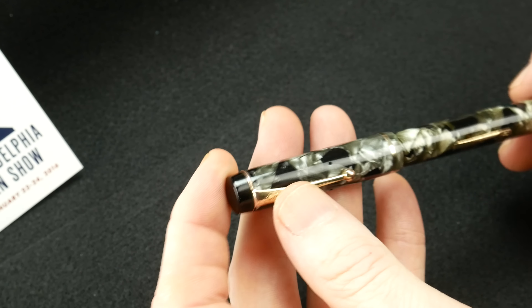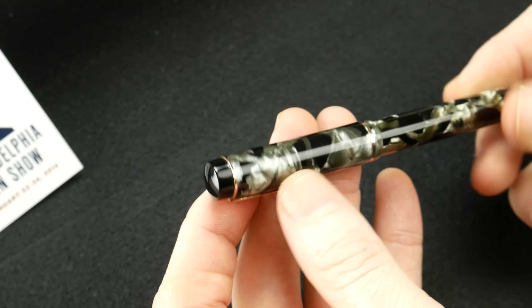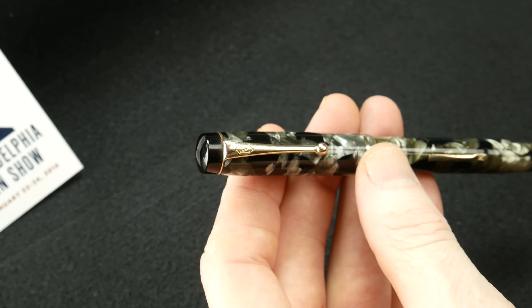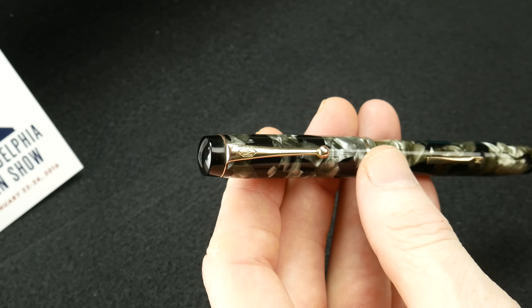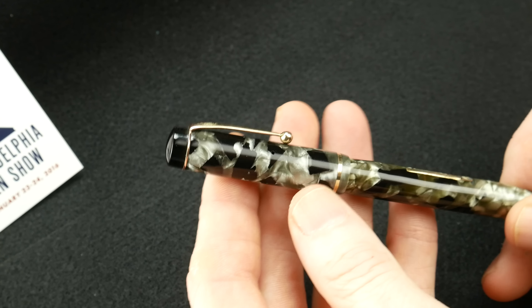I'll go through the parts of the pen from the top to the bottom, and then I'll give you a writing sample of how wonderful it writes. These are moderately priced pens — they fall in the range anywhere from $50 to $100, and you get tremendous value in some of these vintage pens.